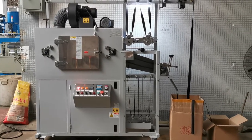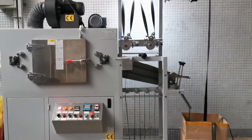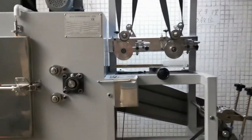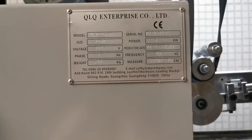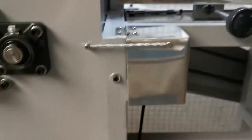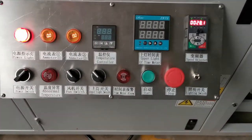Dear customer, this is our QLQ automated UV record machine. This machine can be commonly used for number three to number eight zipper. This is the control plate of the machine.